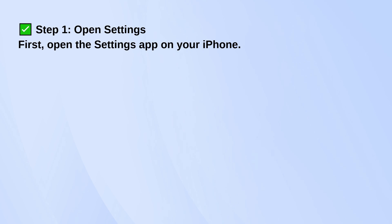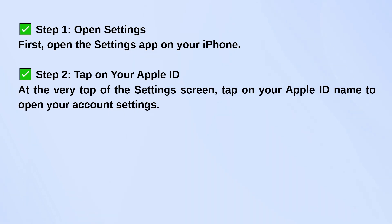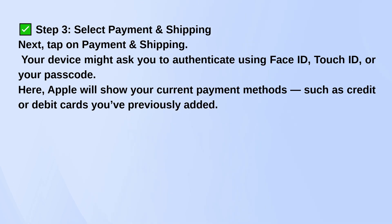Start by opening the Settings app on your iPhone. At the top, tap on your name — that takes you into your Apple ID settings. From there, tap on Payment and Shipping. You might need to confirm your identity with Face ID, Touch ID, or your passcode.